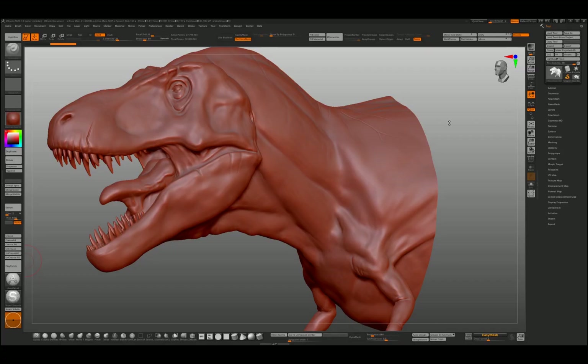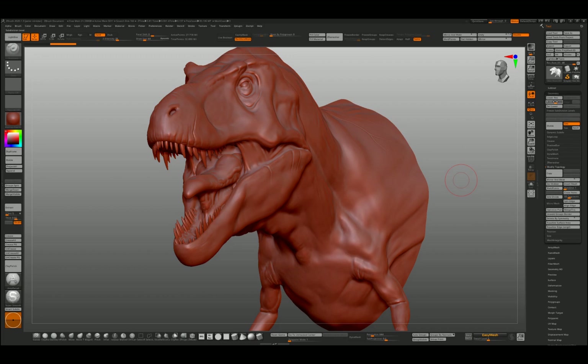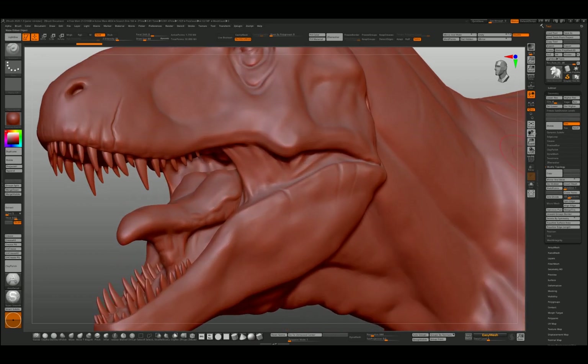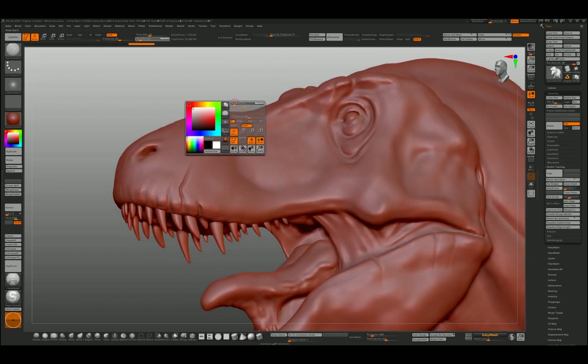We've got our dinosaur bust ready at the highest subdivision level. Before going in with any alphas or details, one thing I like to do is just refine the forms — maybe work into the surface and try to put some deep crevices and wrinkles in, just using the dumb standard brush. It's trying to almost think ahead to how you think this should look.